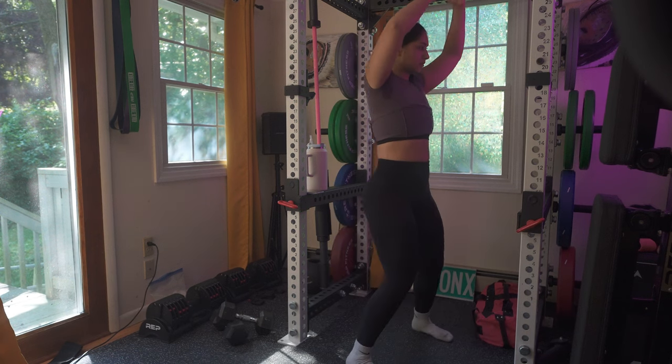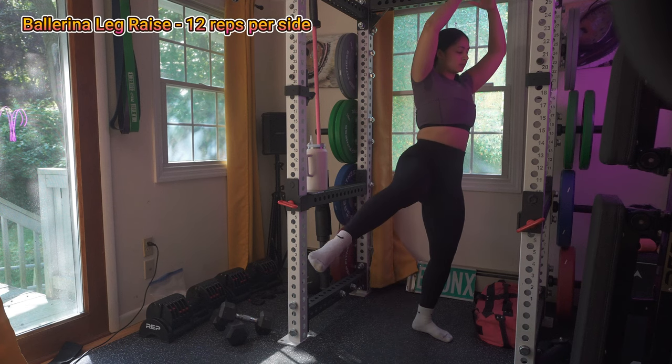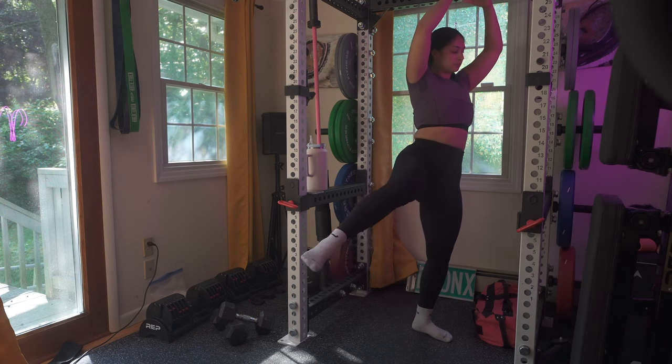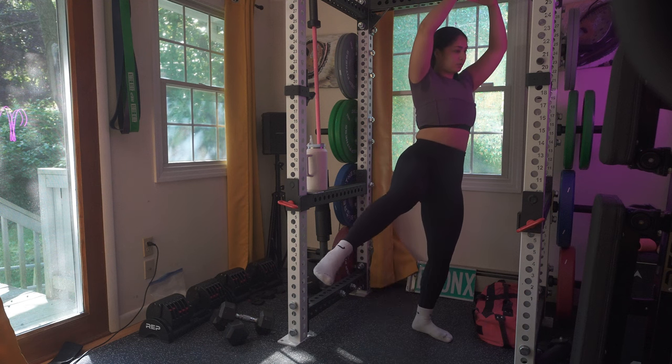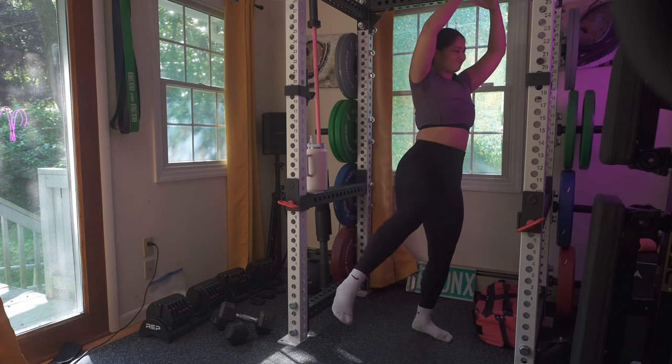Now we're in a good angle — you have ballerina leg raises, 12 reps per side. Leg raises target your outer thighs, and I really want you to take your time with this movement and focus on your lower body. Don't forget to engage your core.